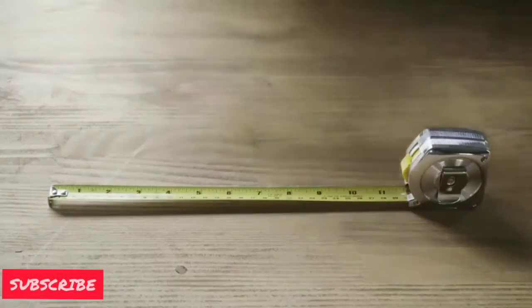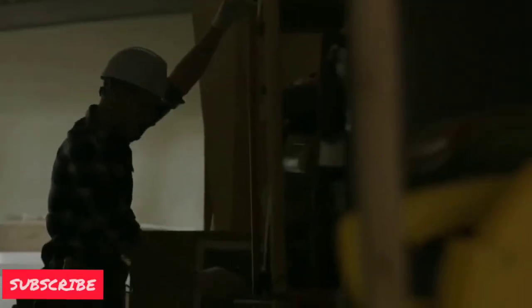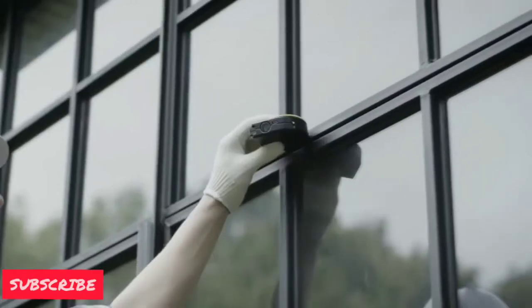It is a very precise instrument. It has good screen quality and is compact in size.